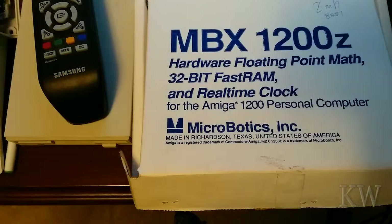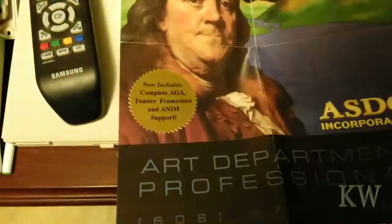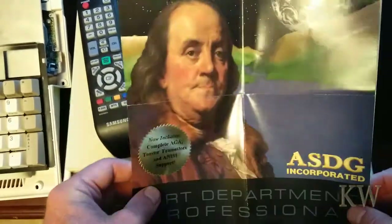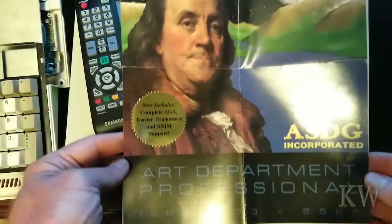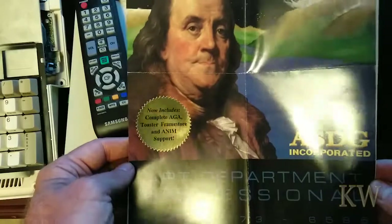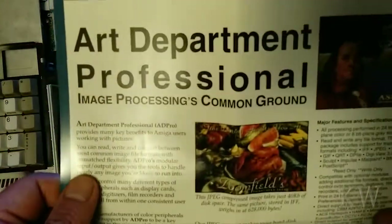Wait — I forgot something. There are some other things in this box. There's an advertisement for Image Processing Command, Common Ground — Art Department Professional by ASDG Incorporated. And this now includes complete AGA toaster frame store and anim support. Looking at the back — Art Department Professional, AD Pro, provides many key benefits to users working with pictures: to read, write, and convert between most common image files. Somebody put these advertisements in there.